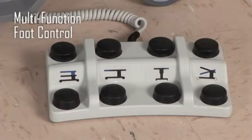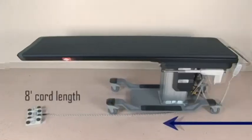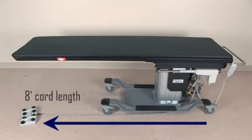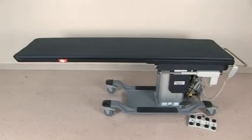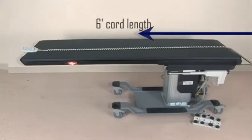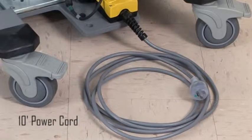All movements are accessed by the foot control with clearly marked functions and the 8 foot cord length allows you to position it where it is needed. The multifunctional hand control gives you the flexibility to have a tech control the table positioning with its 6 foot cord length. The 10 foot power cord allows you to position the table where you need it in the room without getting in the way.